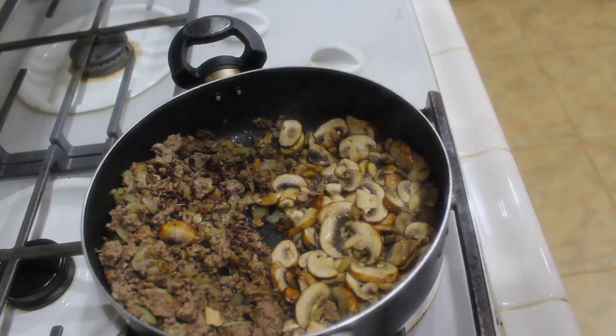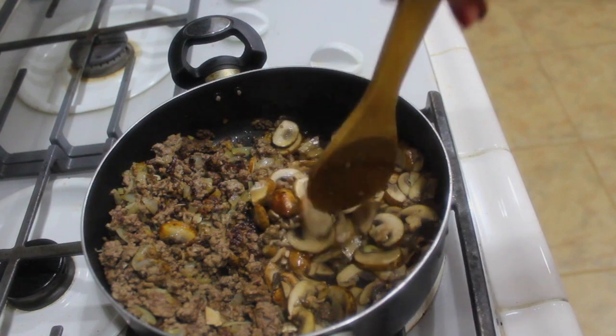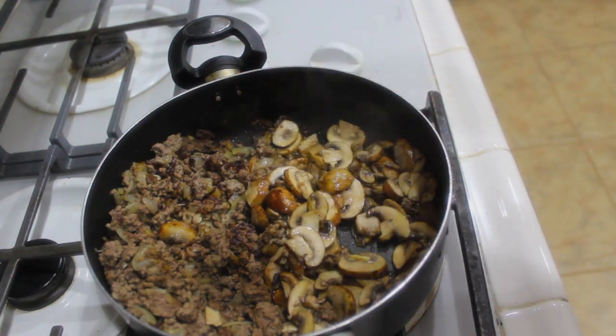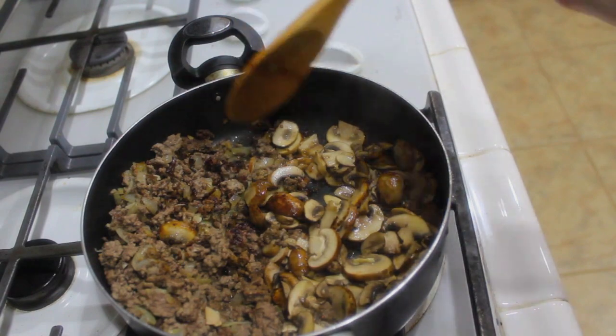My mushrooms have been cooking for about 3 minutes. Once you feel like they've shrunk down and look good to you, just go ahead and mix them in with your ground beef.